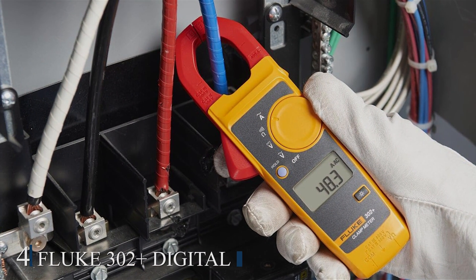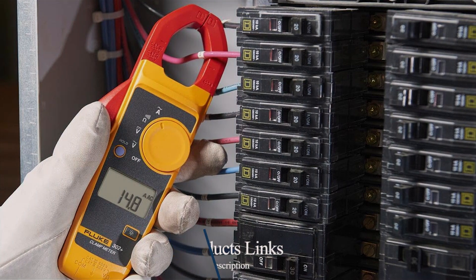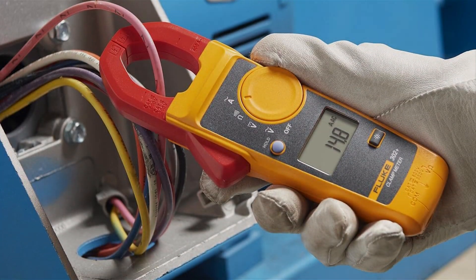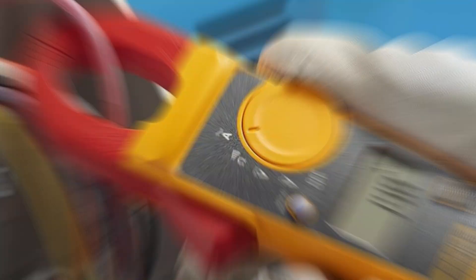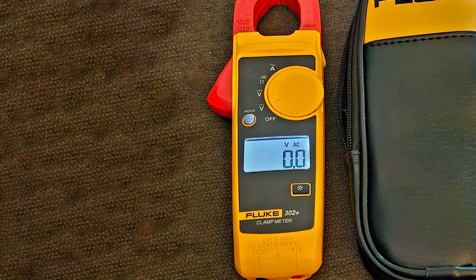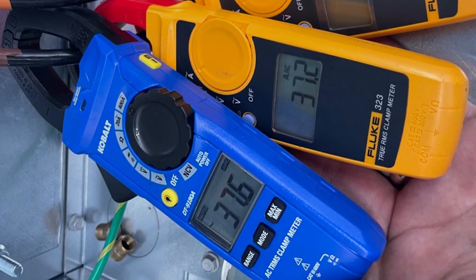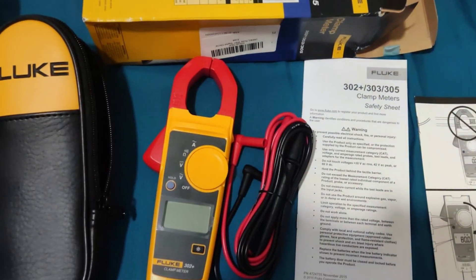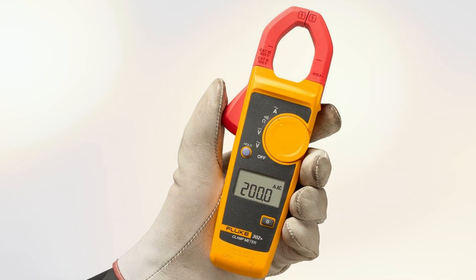Number 4: Fluke 302 Plus Digital Clamp Meter. The Fluke 302 Plus Digital Clamp Meter is renowned for its accuracy and reliability. This meter can measure AC/DC voltage, AC current, resistance, and continuity. The large backlit display ensures clear visibility, even in dimly lit environments. The ergonomic design and lightweight build make it easy to handle and use for extended periods. Safety is a priority, featuring overload protection on all ranges and a non-contact voltage detection function. The true RMS technology guarantees accurate readings even with distorted waveforms. The 25mm jaw opening allows for easy measurement of AC current in conductors of different sizes.